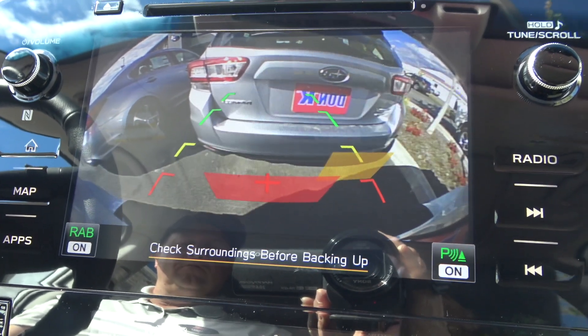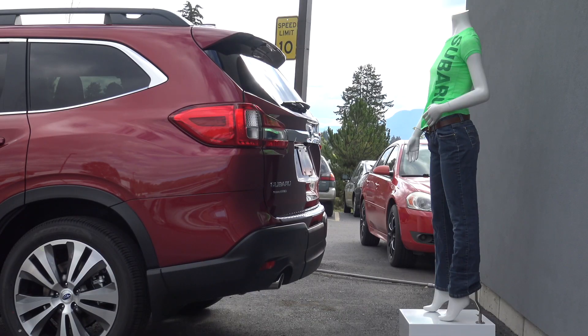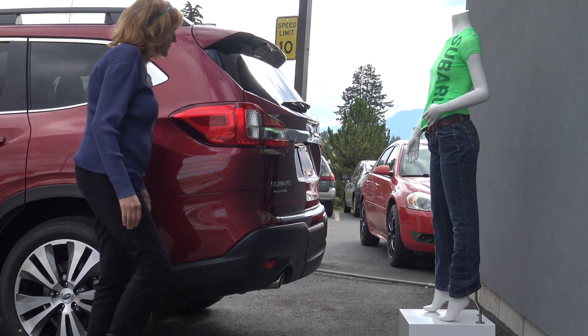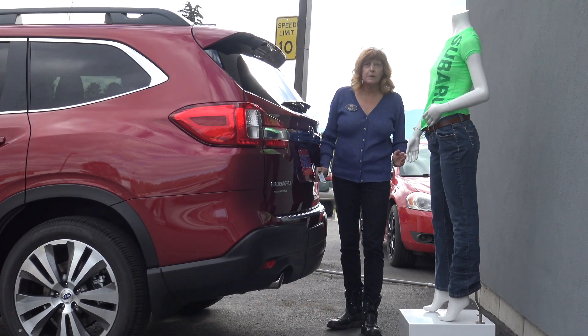The range of detection is limited from 20 inches behind the rear bumper to about 5 feet away and 6 inches wider than the vehicle. Objects outside of this range or under the bumper will not be detected.